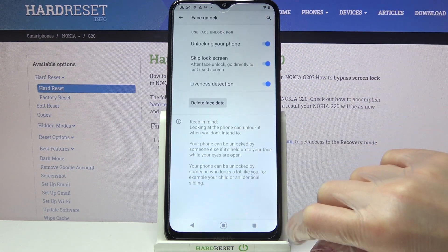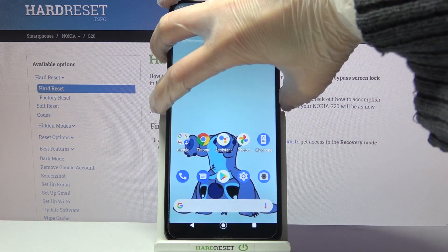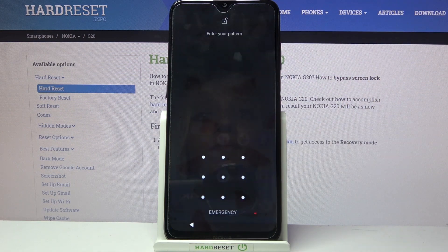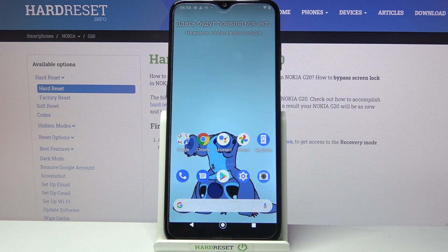Then choose done at the bottom right corner and now when I turn off my screen and turn it back on, I can see that face unlock is working properly.